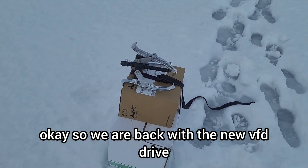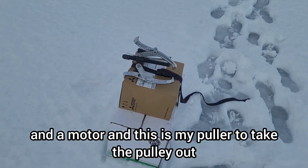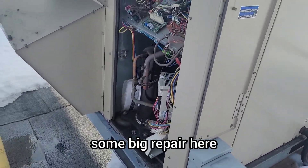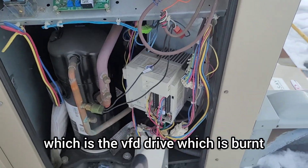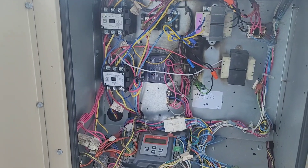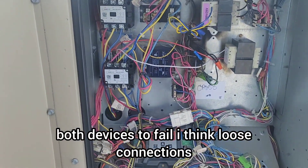We are back with the new VFD drive and a new motor. I have my puller here to take the pulley out. We're going to do a big repair — replacing the burnt VFD drive and the blower motor. I believe the cause of both devices failing was the very loose connections.